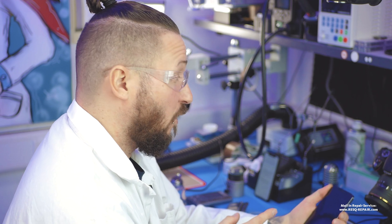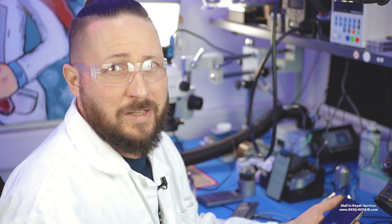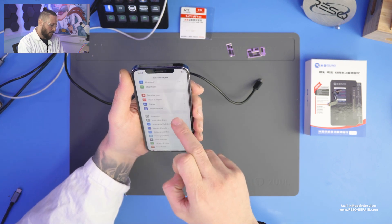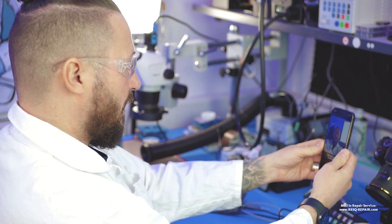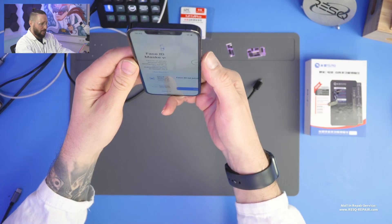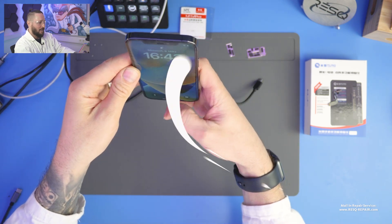Now we boot up the phone and see if we have Face ID again — without soldering, without anything. Tim timed this: if I'm fast, I need about three minutes and I have a working Face ID. We enter the code, go to Settings, Face ID & Passcode, and add a face — wow, Face ID is back! We can unlock the phone perfectly, it works like a charm within two to three minutes, maximum five minutes.